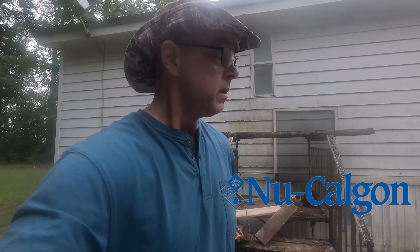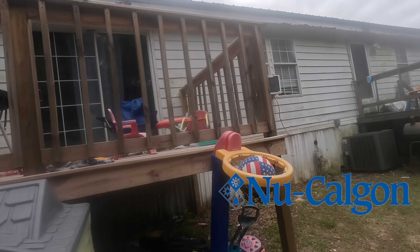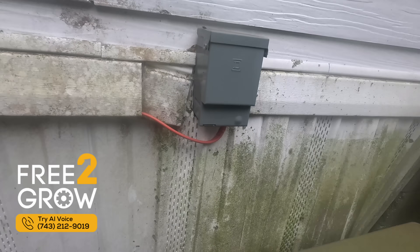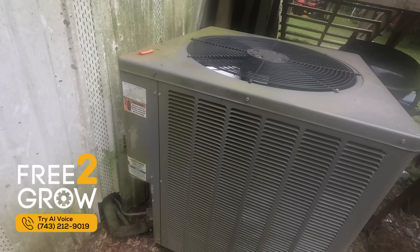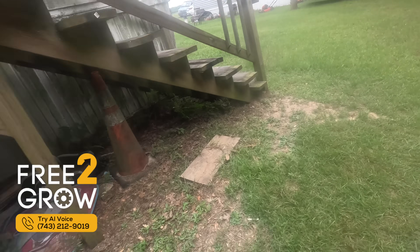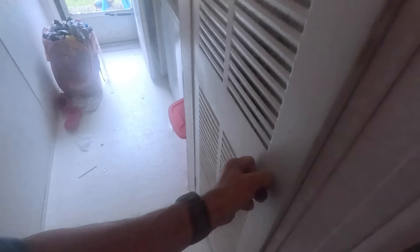Hey guys, in today's video — forgive me, it looks like my battery's about to die — we are replacing the air conditioner on a mobile home. The compressor failed because it basically ran out of refrigerant, which caused it to pump with no refrigerant in it, and the coil was leaking. I'll take you inside to show you what's in there — we're replacing that coil as well.